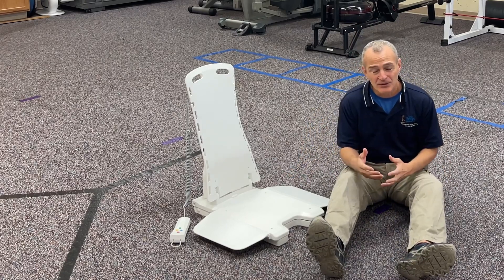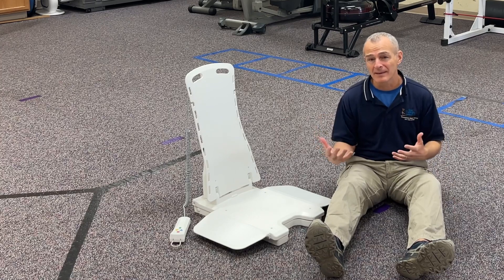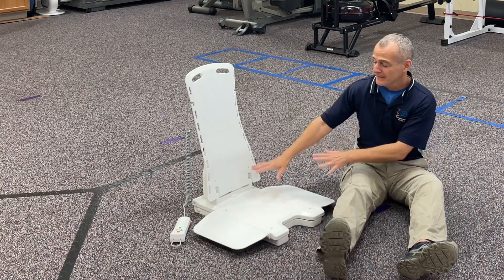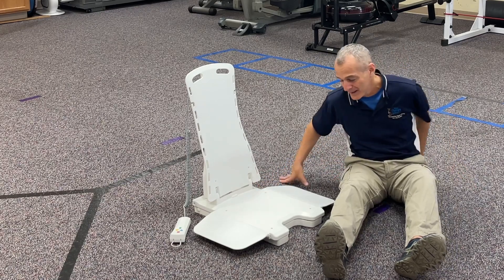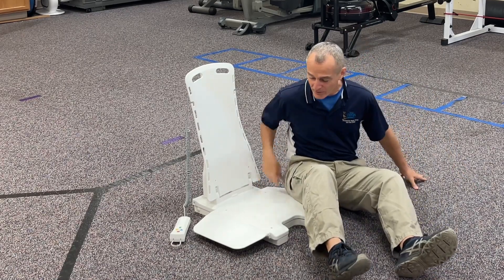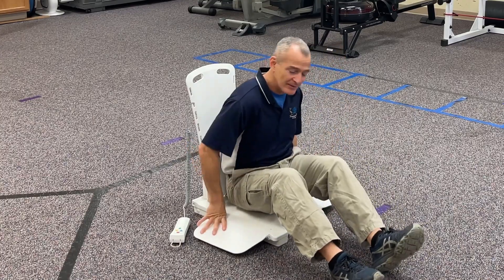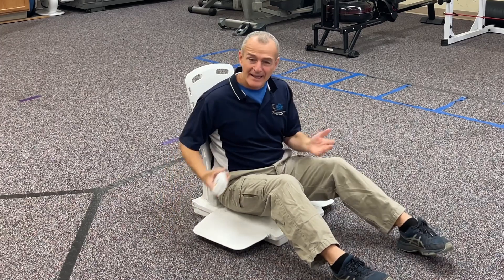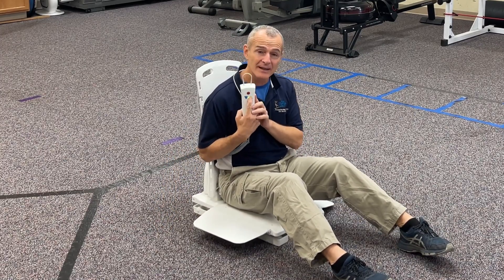If somebody fell and wasn't able to get back up safely on their own, somebody could bring the chair over, set it down next to them, and the person could slide over. These little flaps make it so that you don't get pinched or have to lift yourself up onto the chair.